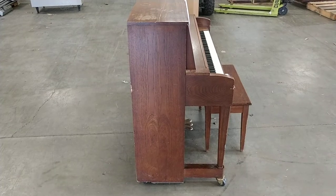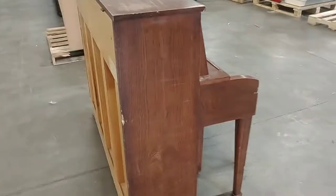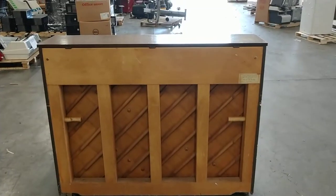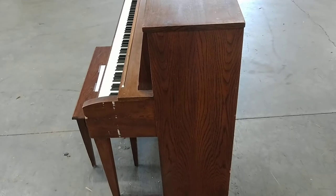Here we are with a side angle. As you can see, there's a little nick in the back of it right there. The back side looks to be in pretty good condition, and again with the other side here.